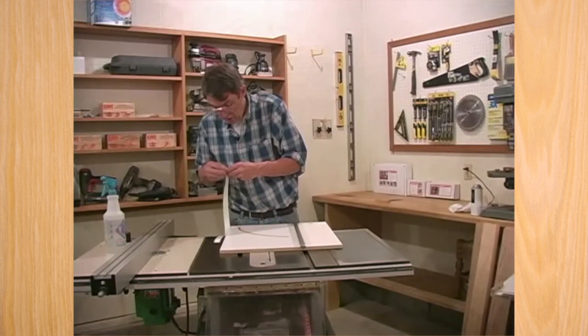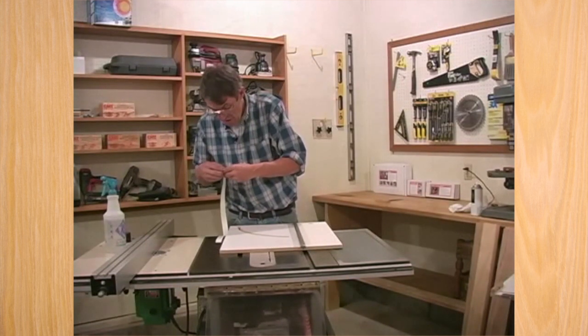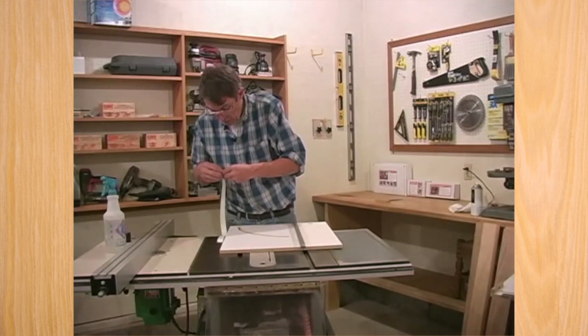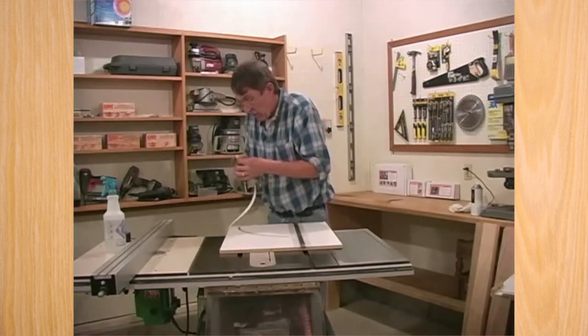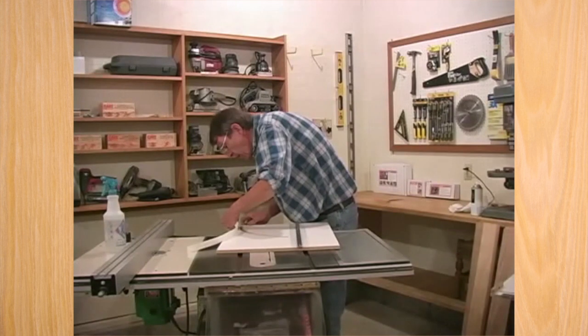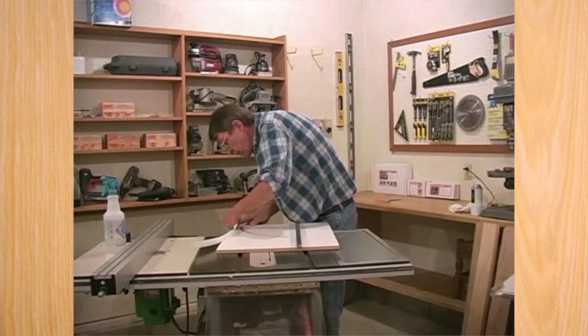I used to build homemade sleds when I first started working. They always came close, but they never got perfect — and that's one of the reasons we designed this jig the way we did. If you take the time to set it up right, the way we show you in this DVD, I guarantee you this will out-cut any tool you've ever used.